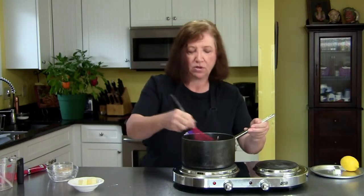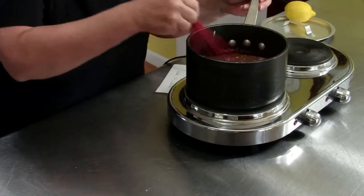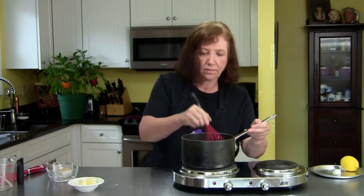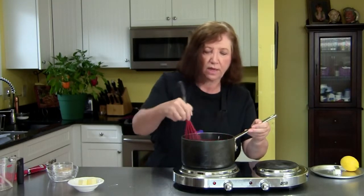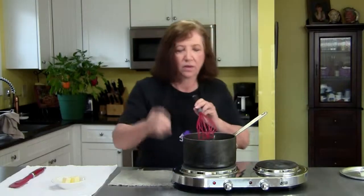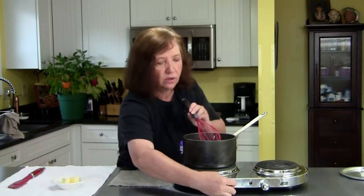It's that time of year and I couldn't find apple cider, so I settled for the juice. Now we're just going to bring this to a boil — that'll take a few minutes. It's just starting to come to a boil, so we want to take it off the heat and turn this off.